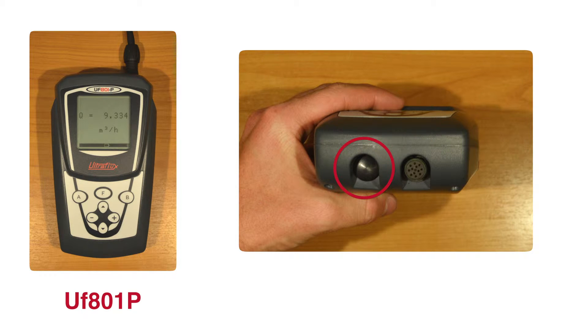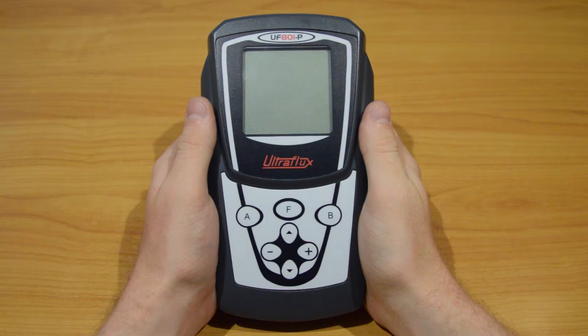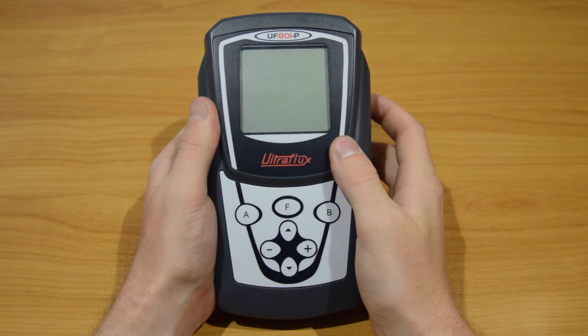Some options are also available like dual-codes or additional inputs-outputs. Finally, on the right side is the ON-OFF button. Press it one second to turn on the device.